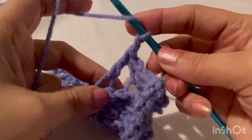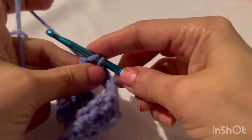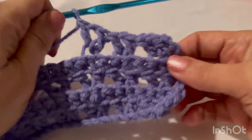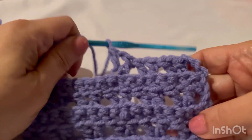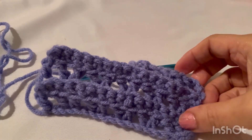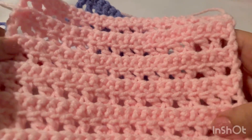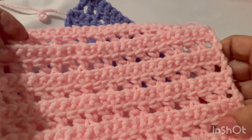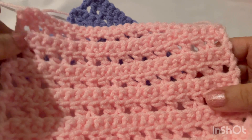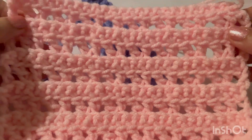Chain one and repeat this all the way down. I hope you like this stitch. Thank you so much for joining me, and please don't forget to subscribe to my channel. I look forward to seeing you soon — until then, happy crocheting everyone!